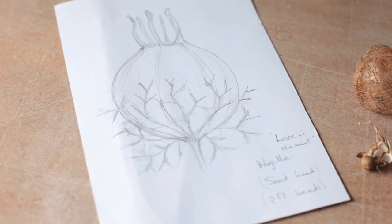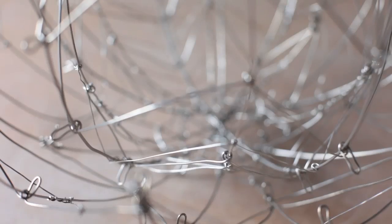The skeletal nature of some of the seed pods is represented by the skeletal nature of the wire and the forms that I'm producing.